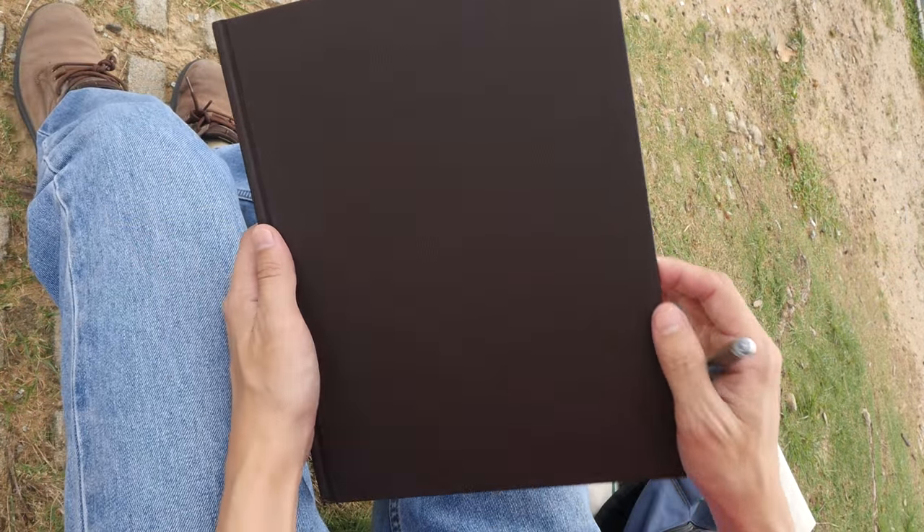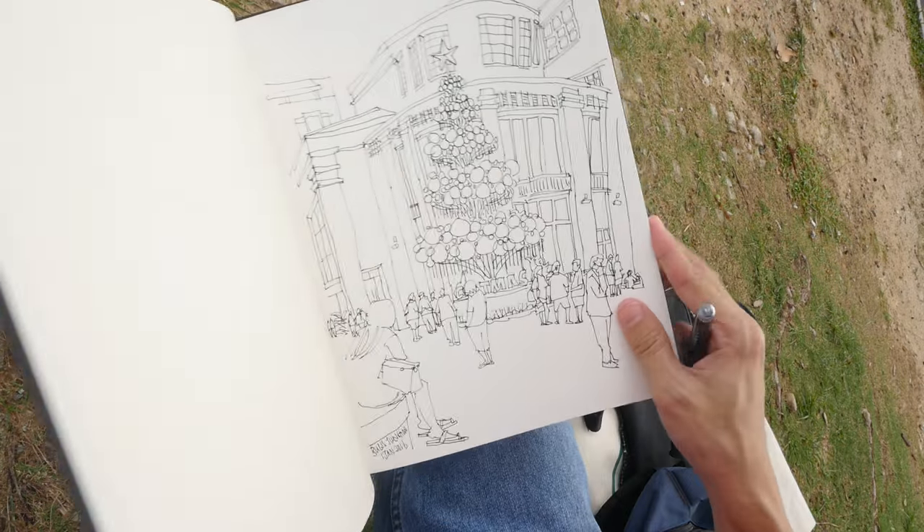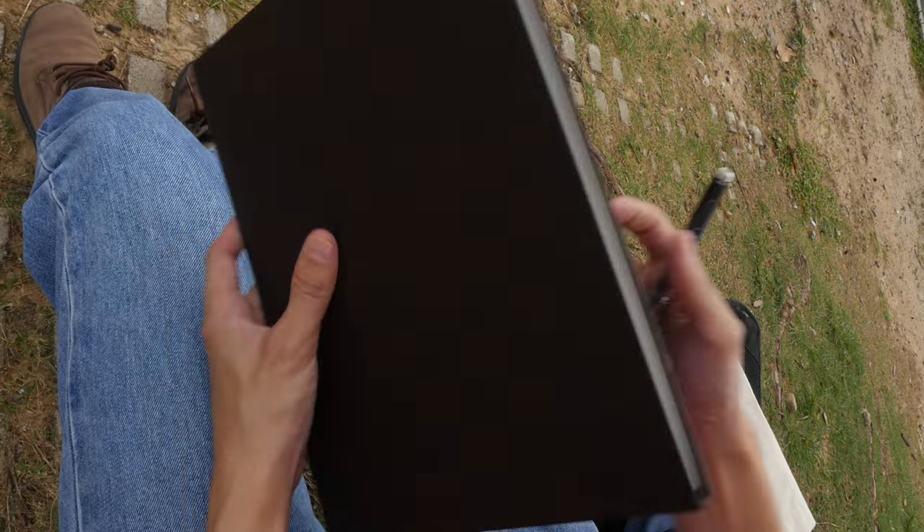I'm using the Strefmo 500 series sketchbook today — 100% cotton paper and a uniball gel impact pen.